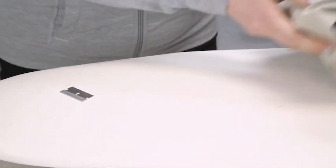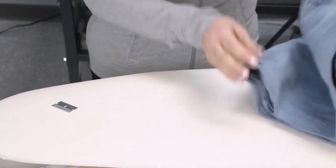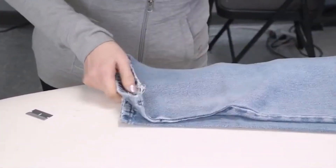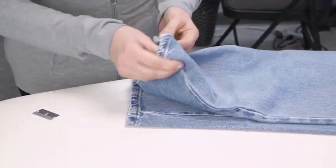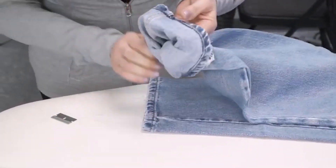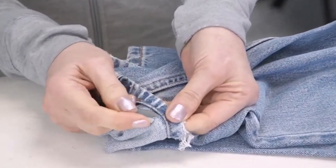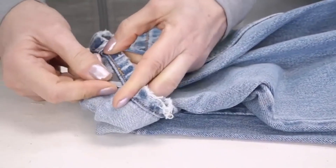I want to also show you the same razor blade technique but with a pair of jeans. When we do hems like gyro hems or mock gyros, a lot of times we do have to take out the old jean hem. Same routine — take your razor blade and just slide it through.